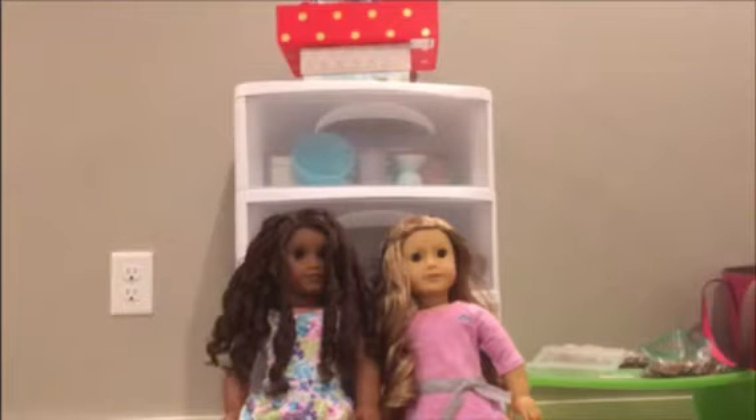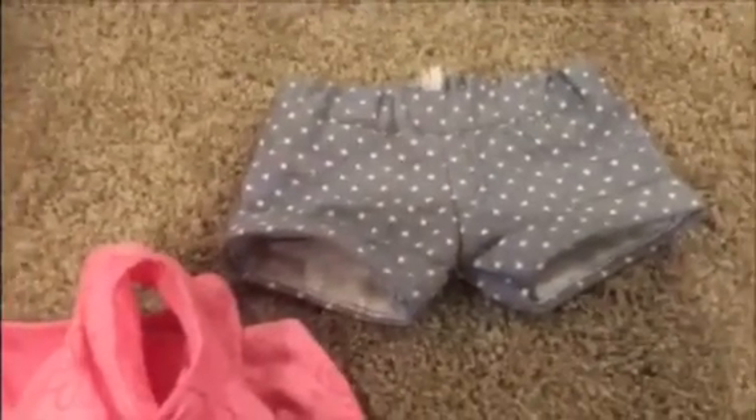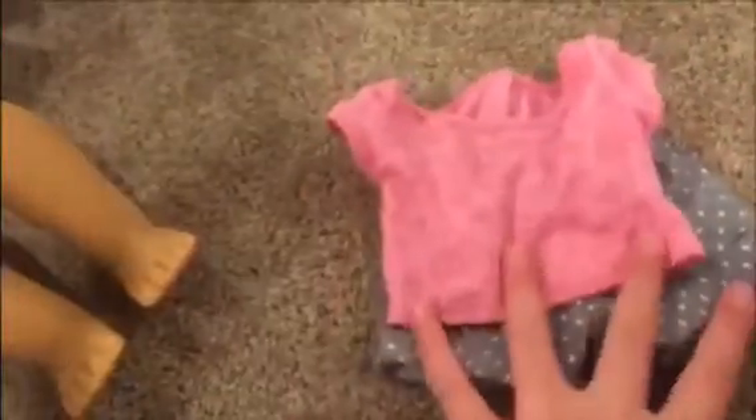Now we're going to get them dressed. I have a whole drawer of clothes on the bottom. In the stop motion, one of them is wearing their PJs — I found these PJs, I have matching ones but I had to get rid of them because I sort of grew out of them. And then for Gabby, she's going to wear these shorts. I don't know where these came from because I traded them for something with my cousin — they're actually hers, I think they're Our Generation. And then I have this pink American Girl shirt. So let's change them in.